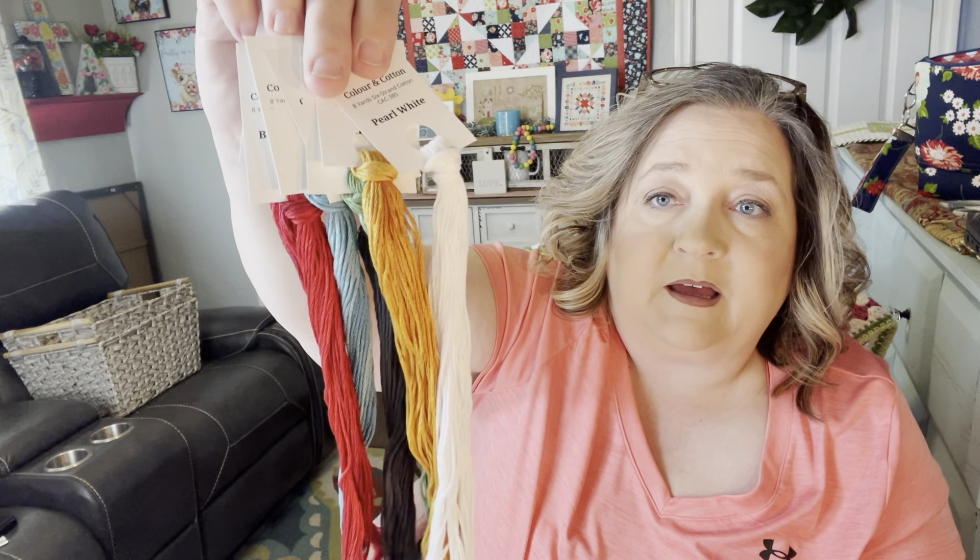I also got my floss in for Stitcher's Garden by Tiny Modernist. I'll start working on that — I know the SAL has already started. Holly Jones, Mrs. Jones Stitches, had picked out this color palette for them and she's wonderful at that. So, so pretty. That's it for my floss.